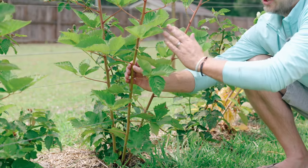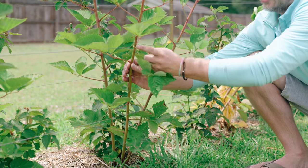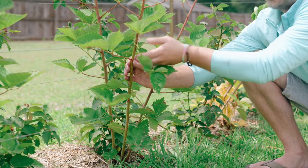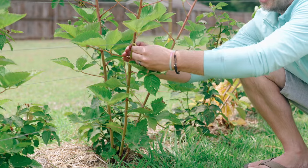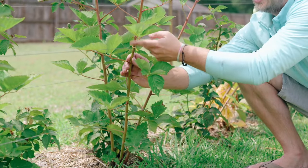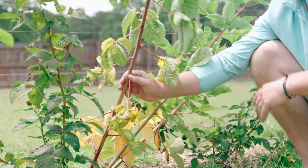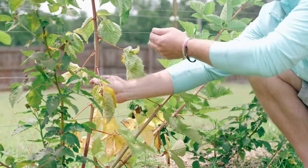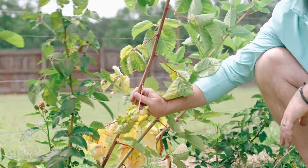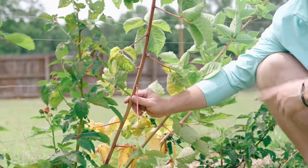As soon as you can, you want to attach your blackberries to your trellis system. You can do that with bread ties, plastic ties, string — anything will work — just make sure you get them attached so the plant doesn't die. The wind is what can really damage your plant. This one right here was affected by the wind; it wasn't supported or attached to the trellis, and now it doesn't look like it's going to make it.